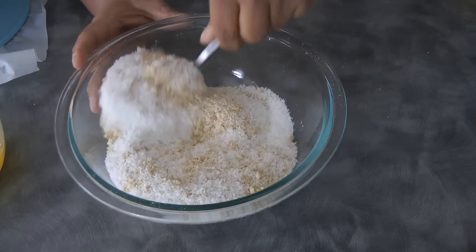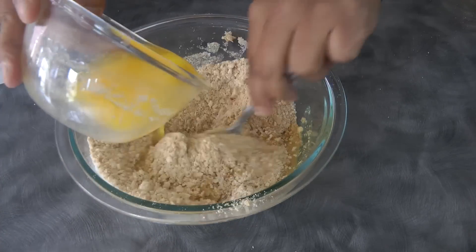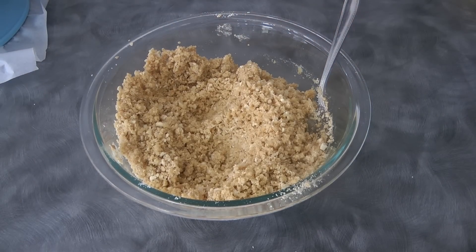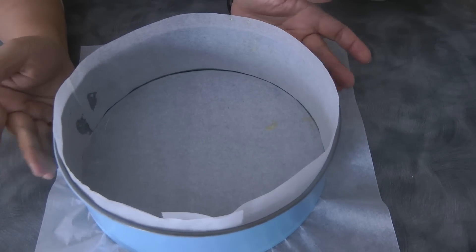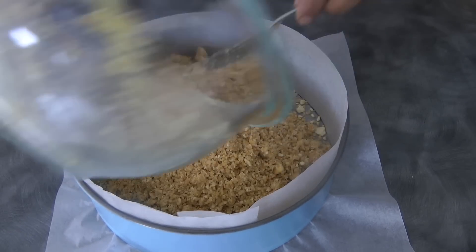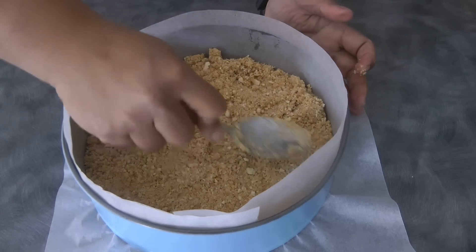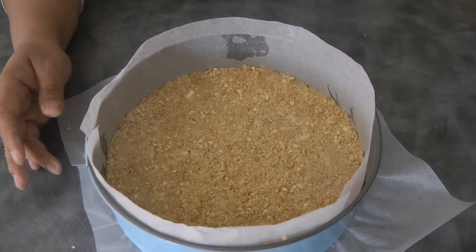So I crushed my biscuits, I added the desiccated coconut, and now I'm adding the half a cup of melted butter. We're gonna mix this until it resembles wet sand. This is my springform pan that I've lined with parchment paper at the bottom and on the sides. We're just gonna compact the biscuit crumbs into this. Now we're gonna put this in the fridge while we move on to the next step.